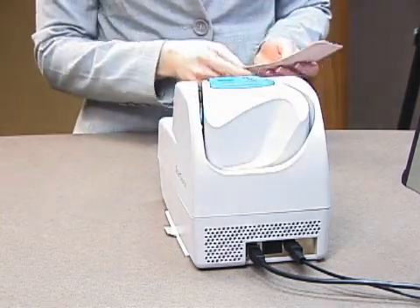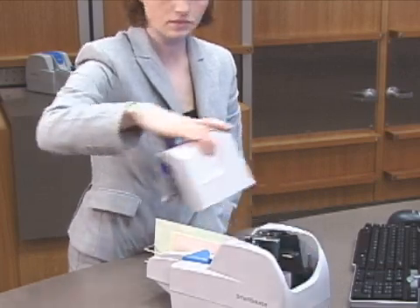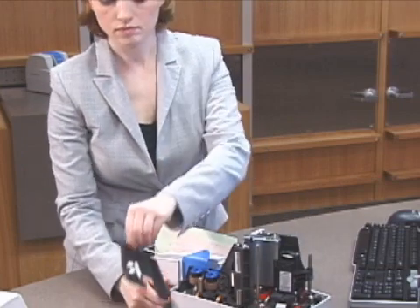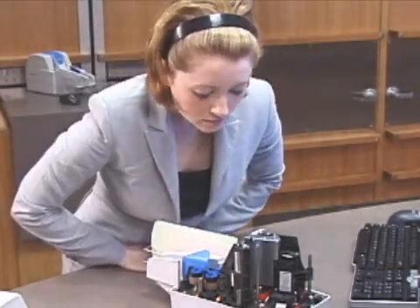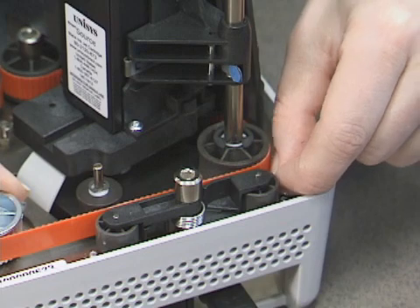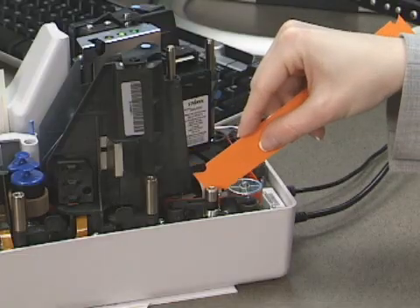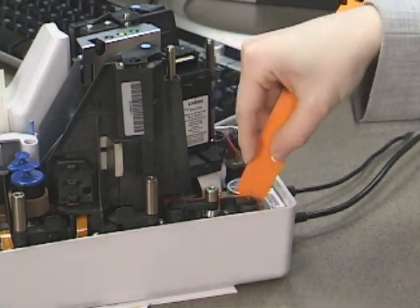If jams become frequent or the same type of jam occurs repeatedly, remove the covers and inspect the track for possible obstructions. Small pieces of paper can be removed by rotating the belt pulley. Use the track clearing tool to remove small items such as staples from the track.